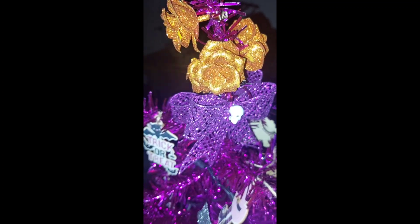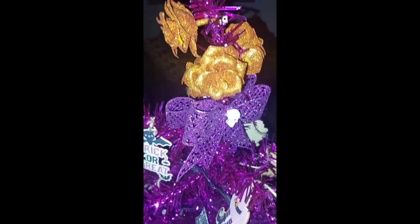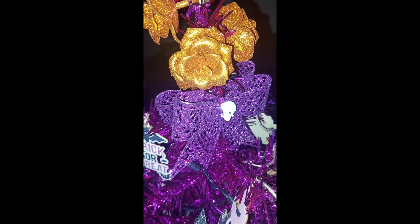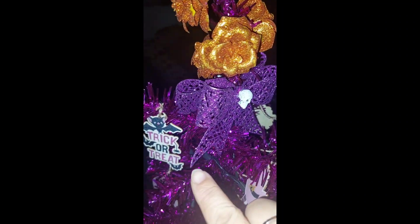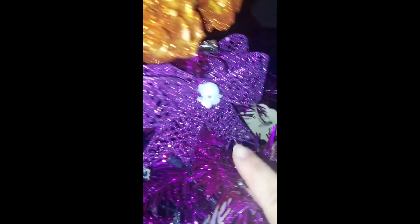I didn't have a tree topper, so I got these from the DT — I knew I was going to put them on the tree. I decided to put them all on top, and I put on either side this bowl with the skeleton.